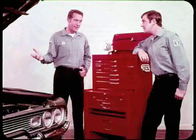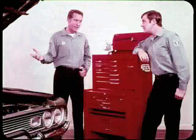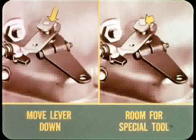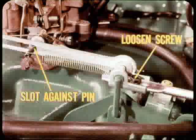The throttle must be at curb idle, choke open, and fast idle cam off. If the carburetor has an idle stop solenoid, turn the ignition on so the throttle is at curb idle. Next, slip the special throttle lever tool onto the end of the throttle lever shaft and connect the spring to hold the lever forward against its stop. You may have to loosen the transmission throttle lever and move it down so there's room enough on the end of the shaft to take the special tool. Once the tool is installed, loosen the throttle rod adjusting screw and adjust the linkage so that the rear of the slot rests against the pin on the carburetor throttle lever.